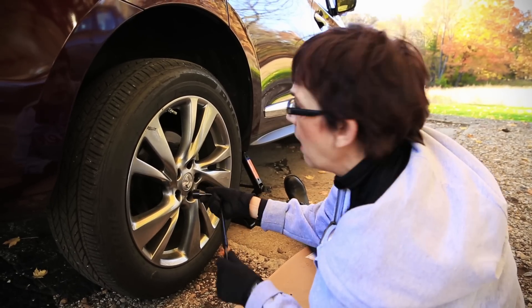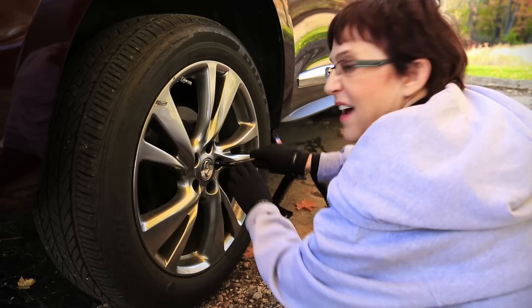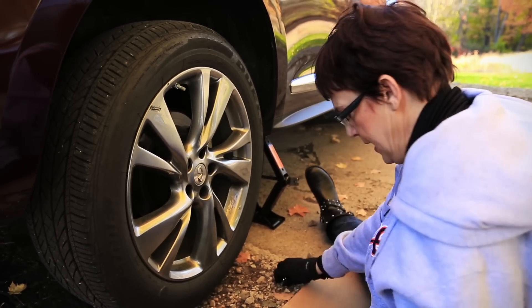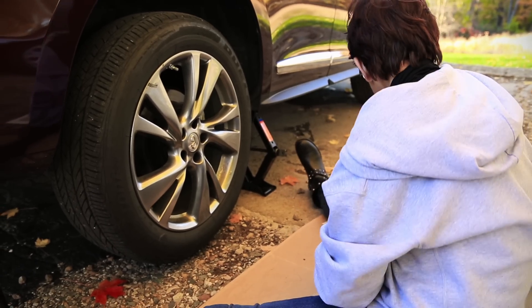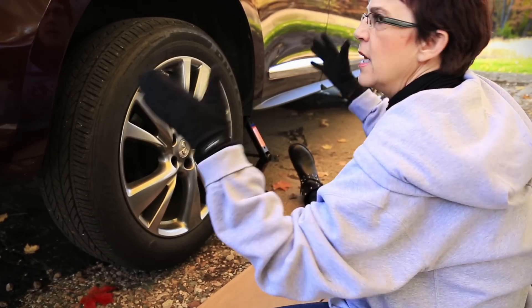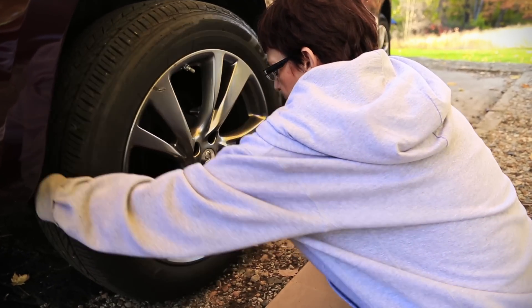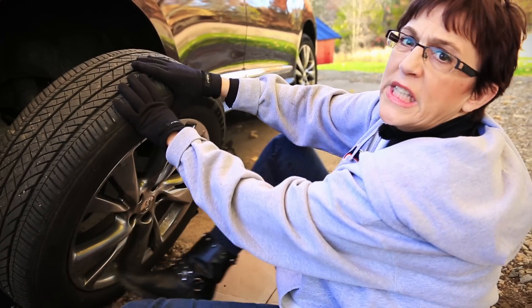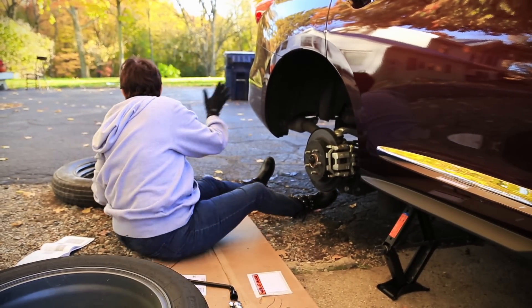Welcome back. Last one — you want all your lug nuts together in one place. This position will allow you to reach in, wiggle the tire off onto the ground, and then roll it aside. There it is.